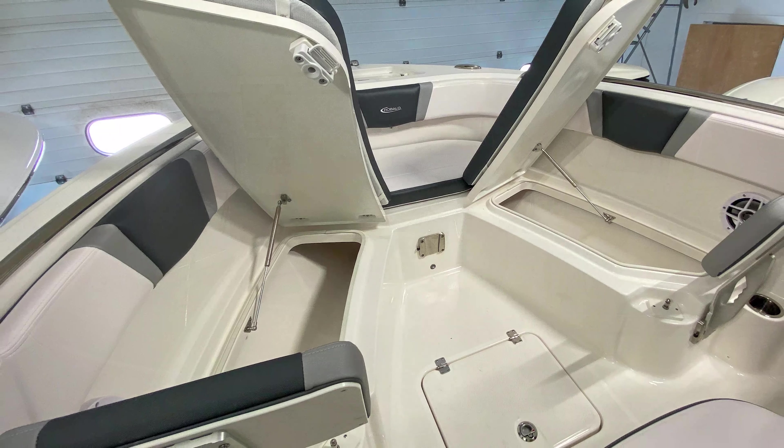Additionally, we have large storage underneath my feet right here which is great for storage of an extra anchor, your life jackets, things like that.